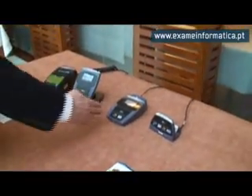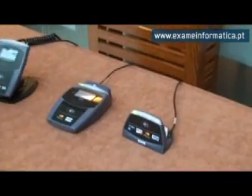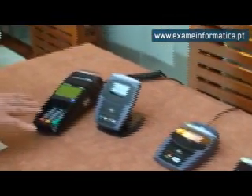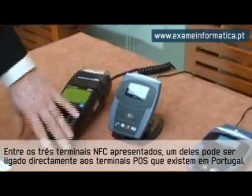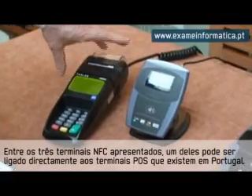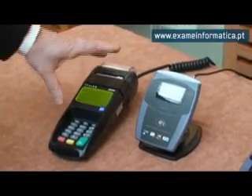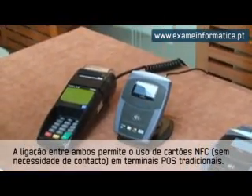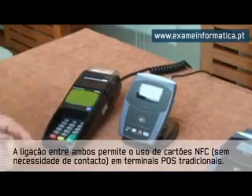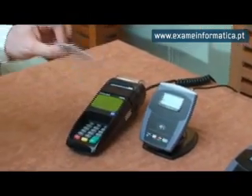Fundamentally we have three readers here. These two are really for demonstration — they're not connected to anything particularly. These two devices are connected together and this is a traditional POS terminal that's used in the Portuguese market today, accepting chip and pin. What we've done here is we've connected a contactless reader to it so that now it's able to accept a contactless card of this type here.